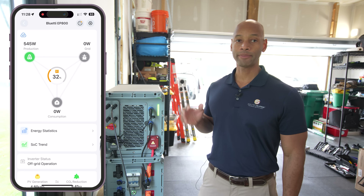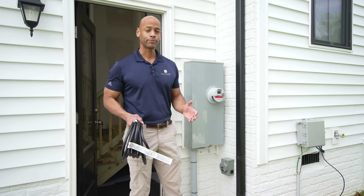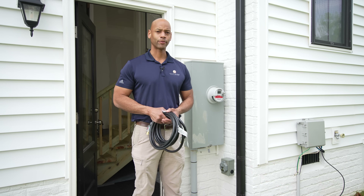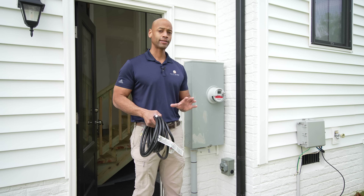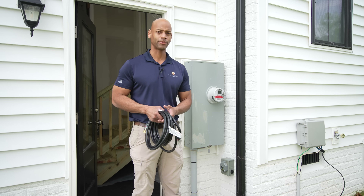I'd like to let this run for a while, bring the battery state of charge up as high as possible before we start our load testing. Pretty soon we're going to activate backup power within the home, but first I want to show you the method we're using to connect the EP800 to the home in a safe, code-compliant manner.